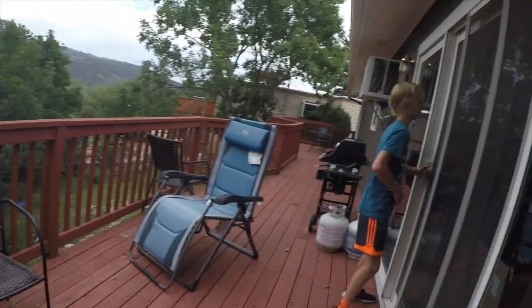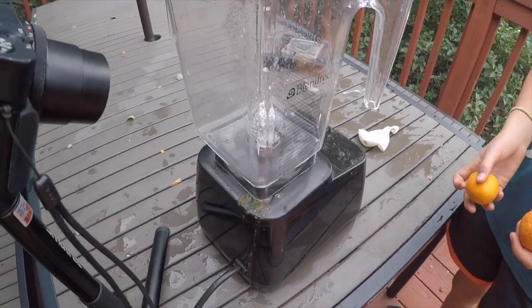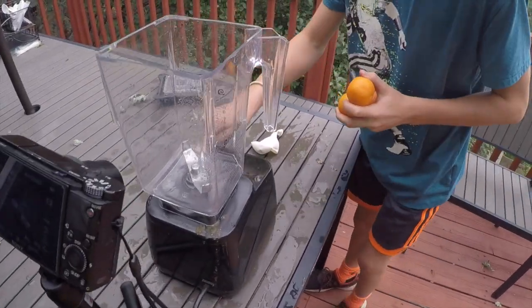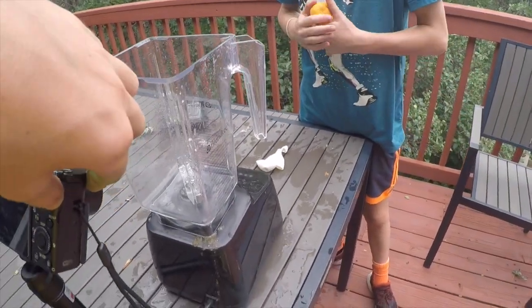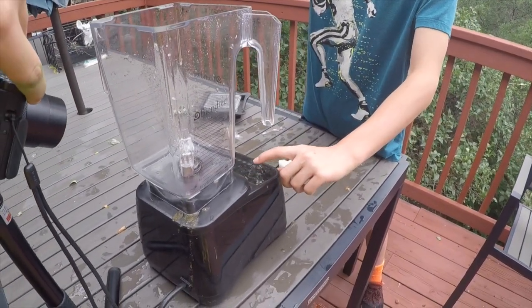Now we are going to drop a few oranges in there that are not peeled — they're juicy. These three oranges are about to die. We have three oranges and one blender. Let's see who wins. Hey Emmett, do you think oranges or the blender? Comment below. Definitely the blender — not even second-guessing it. We're gonna drop them at the same time in three, two, one!